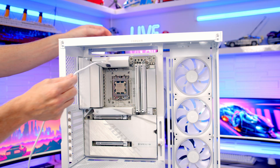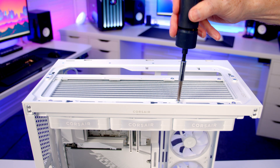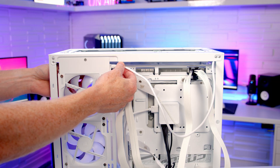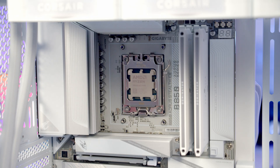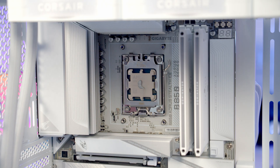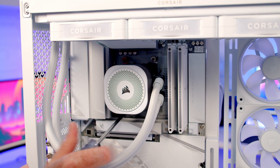Pass the long connecting cable through to the back, then set the radiator into place at the top of the case and secure it using the included short radiator screws. Route the fan cable all the way through to the other side and plug it into the fans at the top. Add thermal paste to the centre of the CPU if needed, line the pump up with the bracket on the motherboard, and tighten each corner in turn.